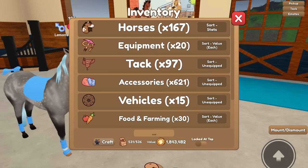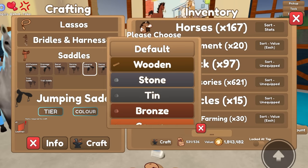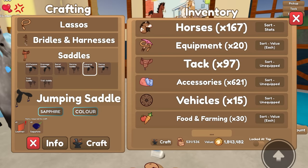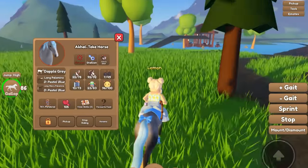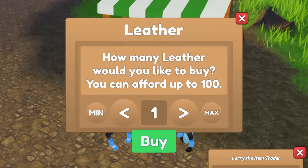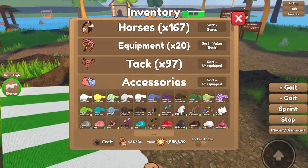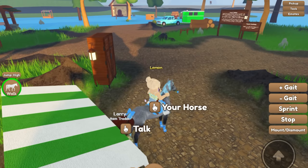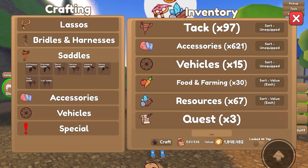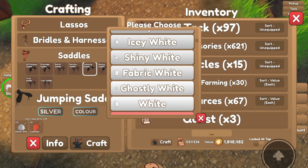Why didn't I see this horse before? I actually think we're gonna do a jumping saddle for this one — tier we'll do silver, which would probably look the best. Oh no, we're out of leather, gotta run to Larry real quick. Oh, this guy has a lot of stamina — he has max stamina and I didn't even train him at all, that's sweet! Okay, we're getting our leather — I'll buy a hundred because I'll probably need more in the future. We're not going to add a blue vehicle. Time to continue crafting — jumping saddle, silver tier, white color, craft. There we go.